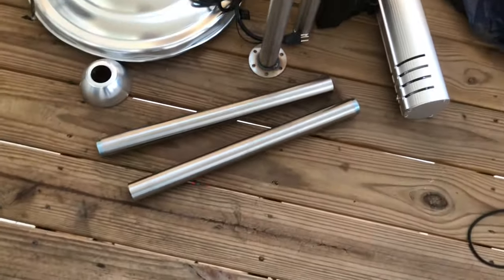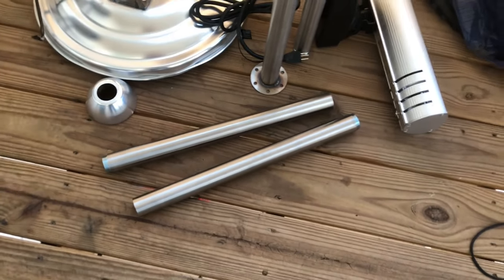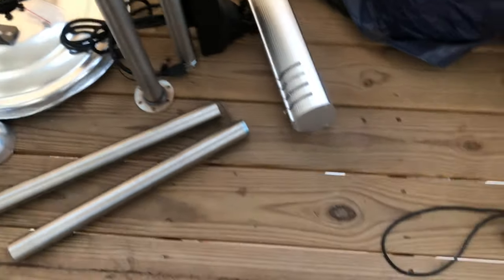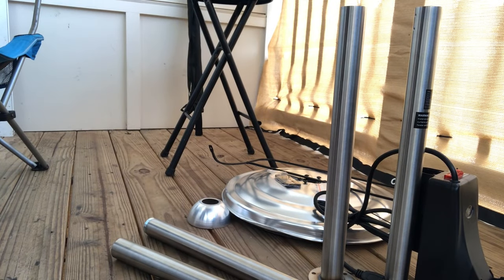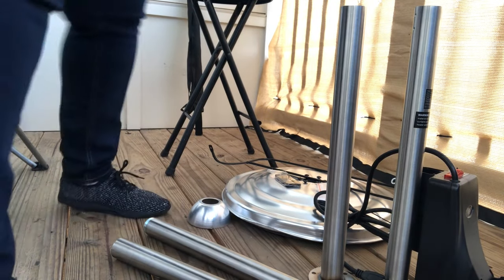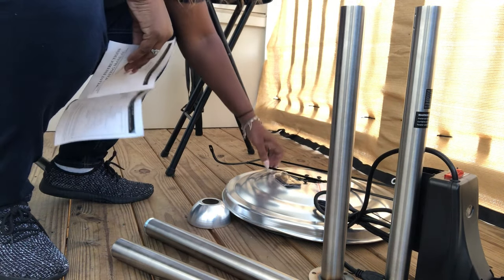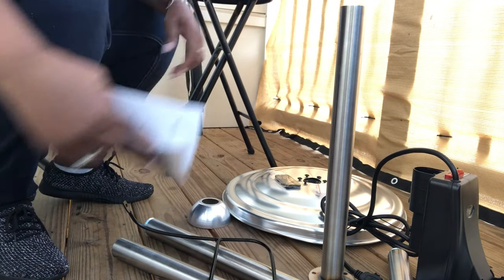By the way, I decided to let my daughter use this patio heater because she likes sitting outside in the cold. So right now I'm at her apartment. Okay guys, so let's get to putting this together — it looks like it might be fairly simple to put together. At least I'm hoping that it will be.